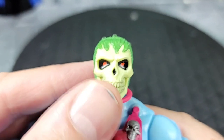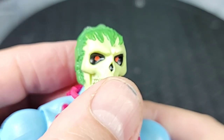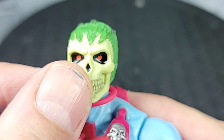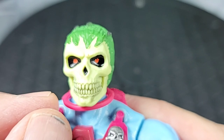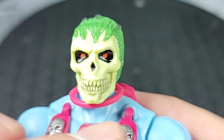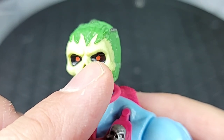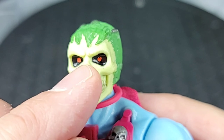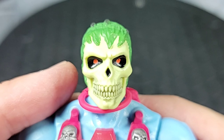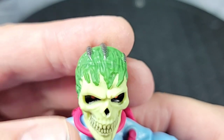All the teeth are sculpted in there — it's a closed mouth, jaw doesn't articulate, but that's what we get. There's a little black in the nose area of the bone. I love the recess in the eyes there, though mine's a little sloppy with the glowing red effects behind the eyes — especially on one side. I also have some red paint up on the skull, so the paint isn't perfect, but the sculpt is really cool. Check out the top of the head.